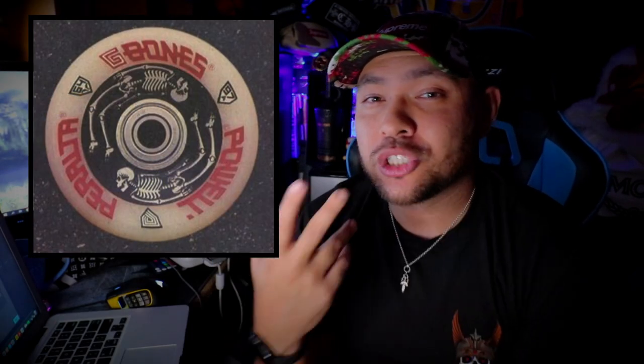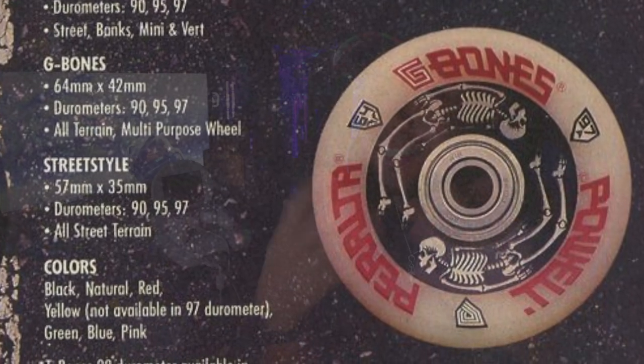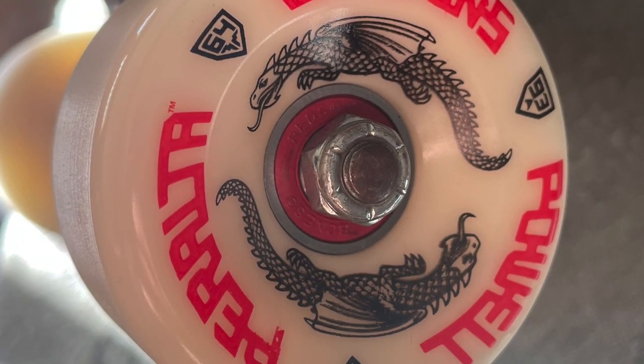A little backstory on the original Powell Peralta G-Bones before the Dragon Formula: these are the original design from 1988 by George Powell, fitting along the line of 64 millimeter. As the G-Bones came in, the cubic wheel by Powell Peralta was kind of pushed out. The original measurements were 64mm diameter by 42mm width, while the new Dragon Formula measures 64mm by 36mm, and it is a 93a wheel with a treaded surface.